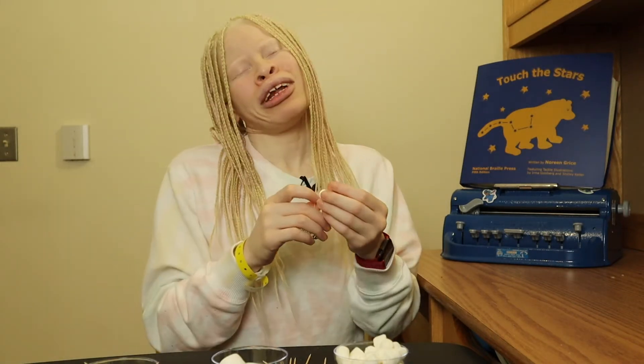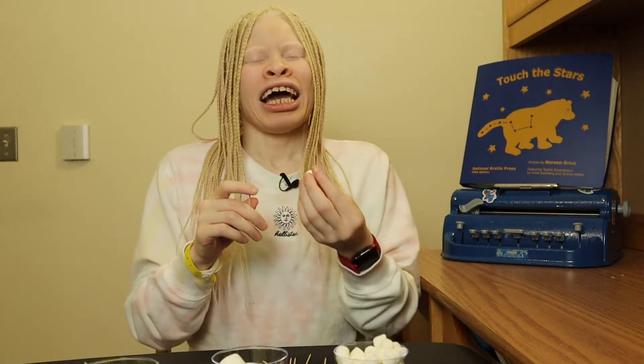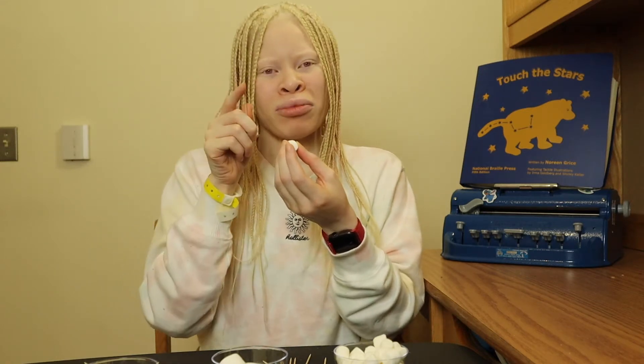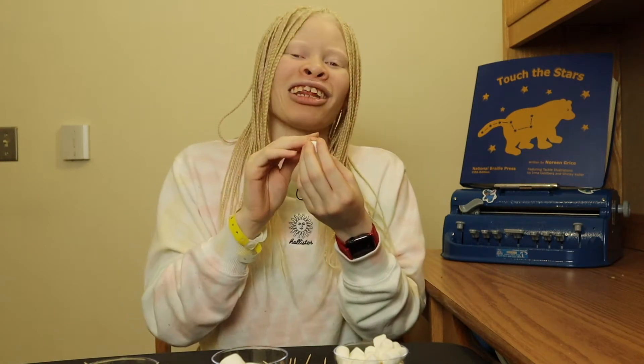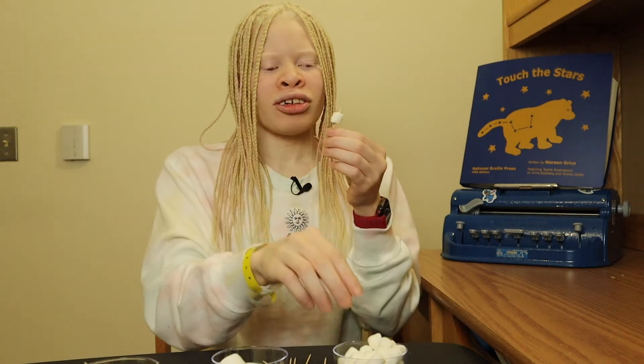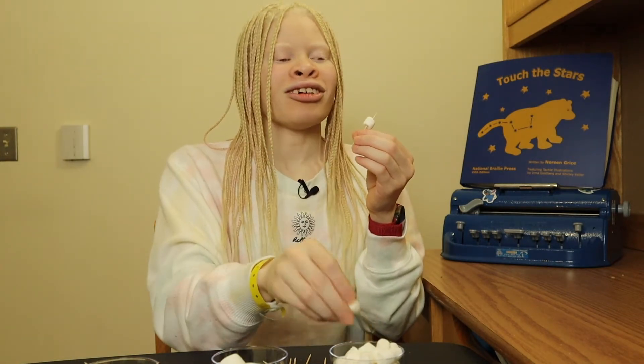We're gonna split them in half — four toothpicks we're going to put two marshmallows on, and the other four toothpicks we're only gonna put one marshmallow on. The marshmallow is actually like a cylinder, so the flat side you're gonna want facing away from you. Put the toothpick in the flat side of the marshmallow — here's one marshmallow on one toothpick, and two marshmallows on the other toothpick.